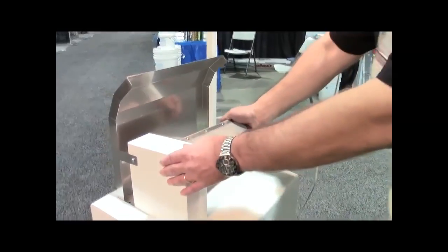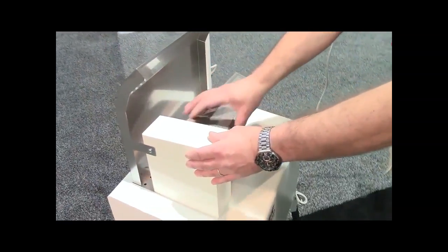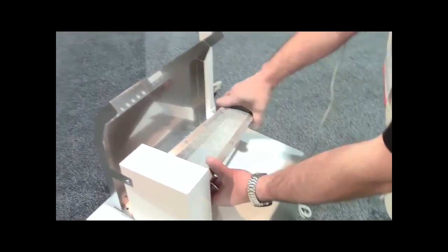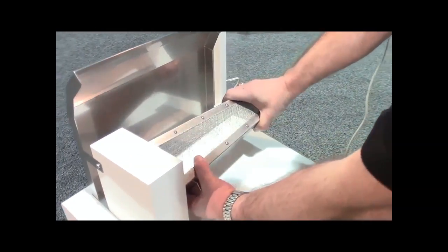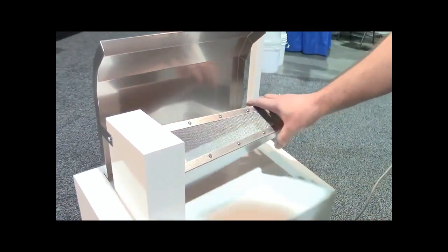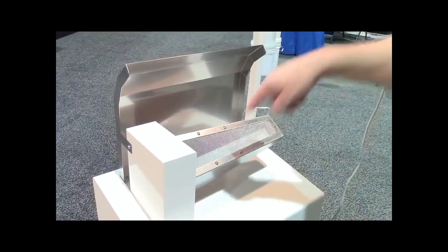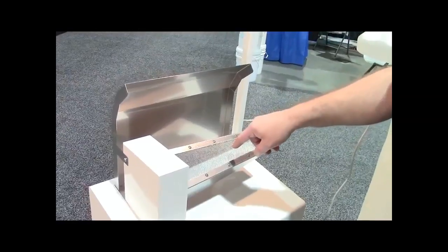First of all, we have our stainless steel cleaning arm — all stainless steel, stainless steel screen. This arm is rotatable; it can be adjusted and moved. The nice thing about being able to angle it forward is that when you lay your garment over it for cleaning, you're able to get an exact 90-degree angle to get efficient cleaning with a spot cleaning gun.